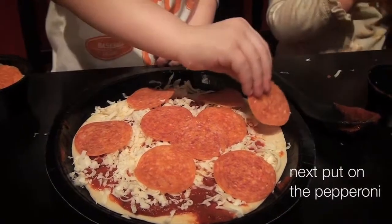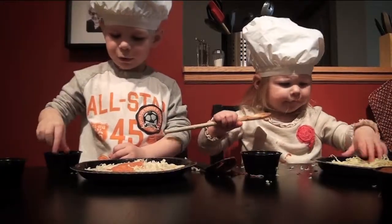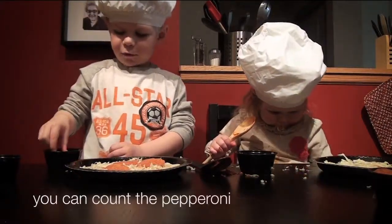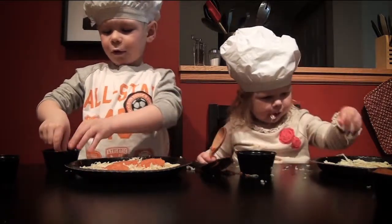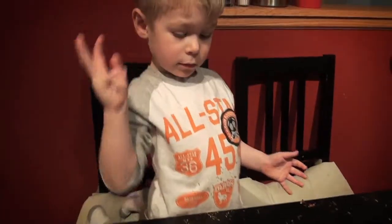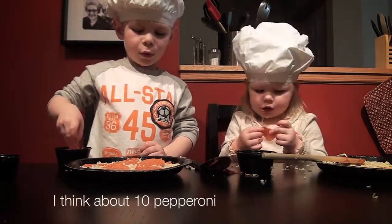Let's grab the pepperoni. One, two, three, four, five, six. I think about ten pepperonis.